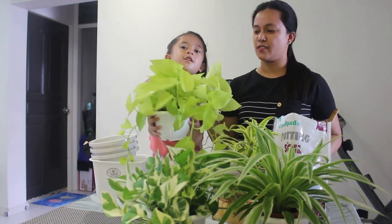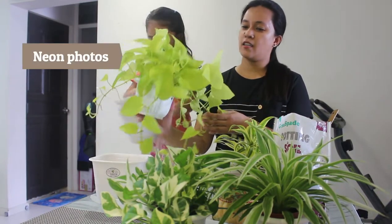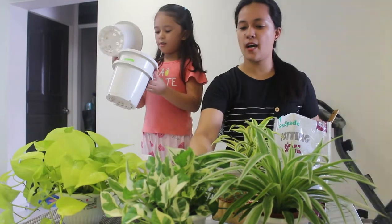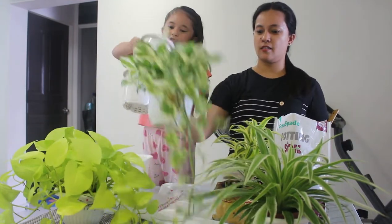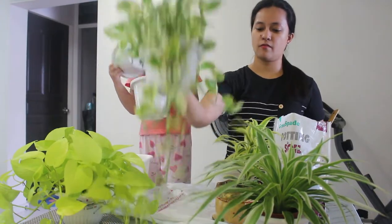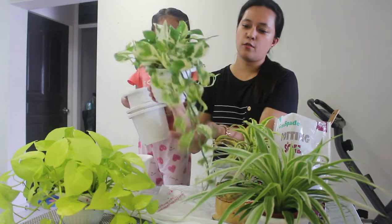Here's the pot. This one, guys, is the neon pothos pot. She bought these for her plants.